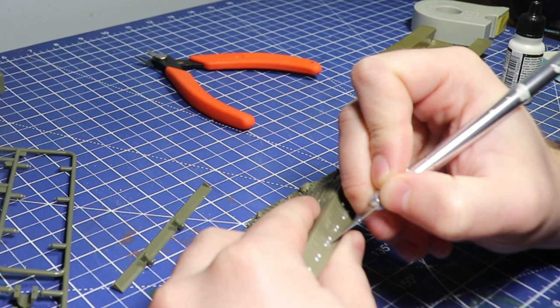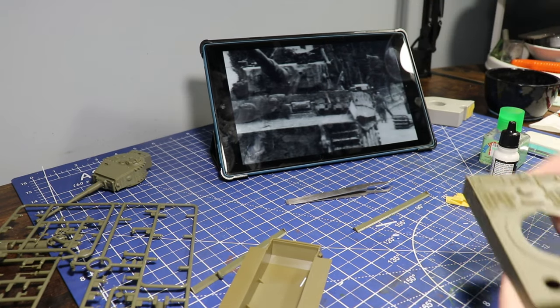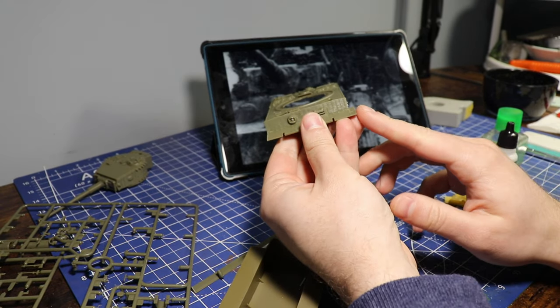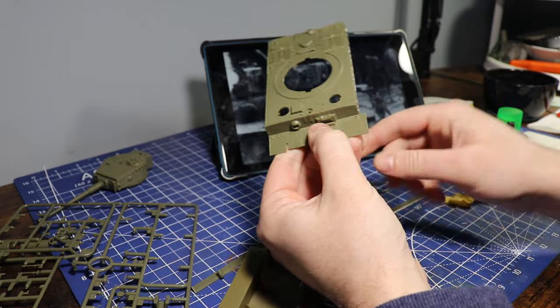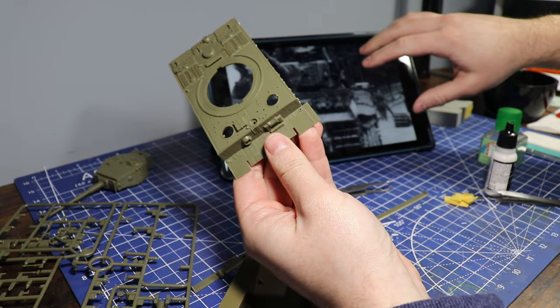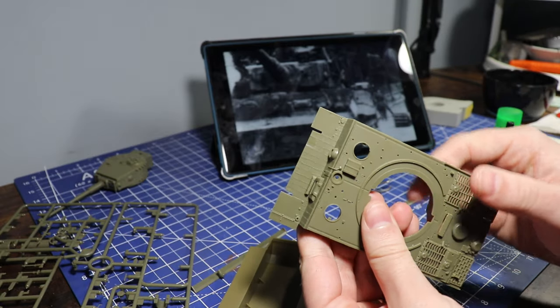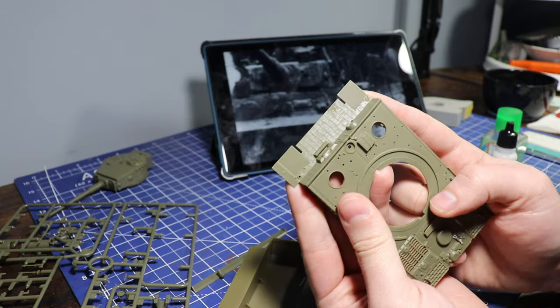This kit overall is fantastic and I'm thinking of picking up the early model without the Zimmerit. But here in the front you can see how the photo has it folded over on the front mudguard. You can't really do that with this kit — I tried it, it didn't look great, and I ended up just cutting it off. So let's just pretend it was never there.